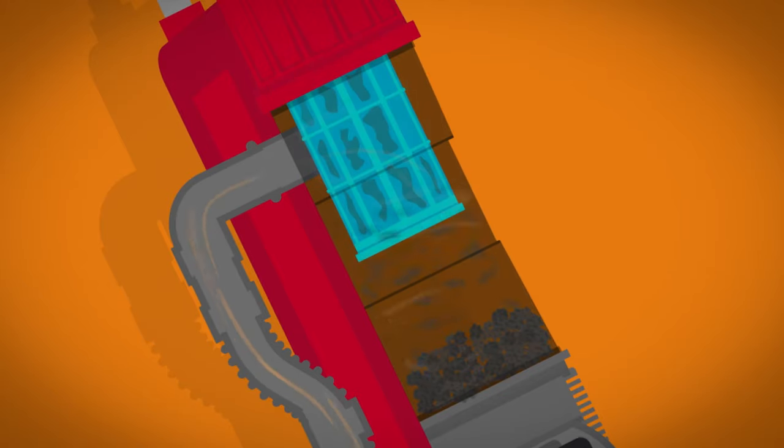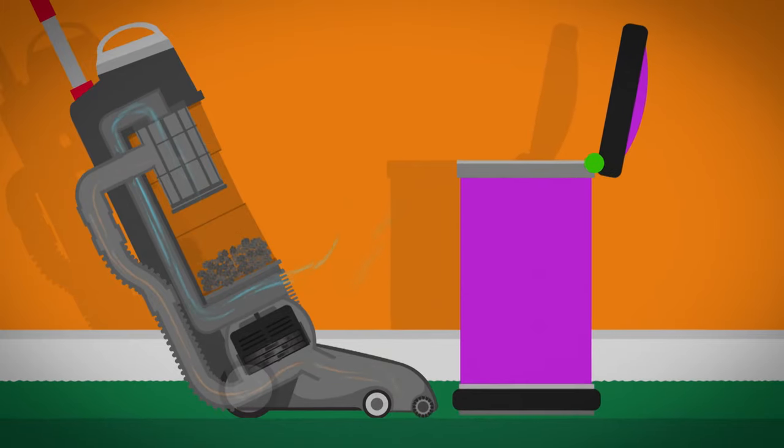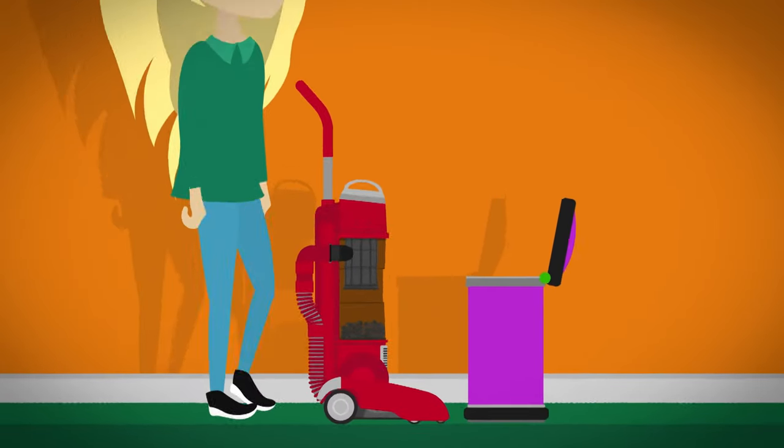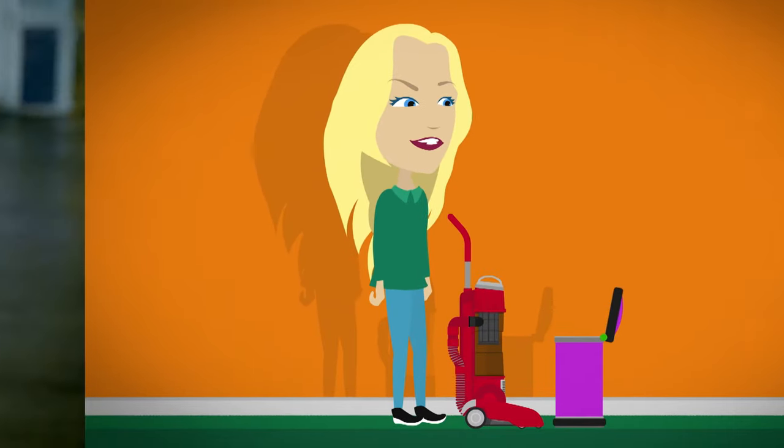The air is pushed through the filter and the clean air is blown back outside from the exhaust. When the carpet is vacuumed, the container full of bits and dirt is emptied ready for next time. That was brilliant, wasn't it?